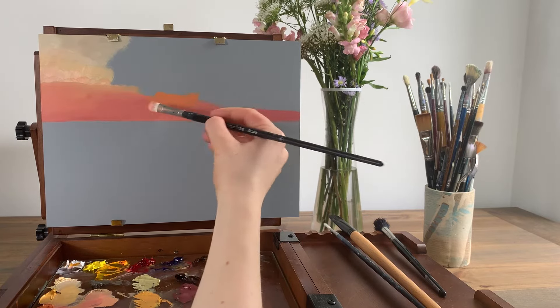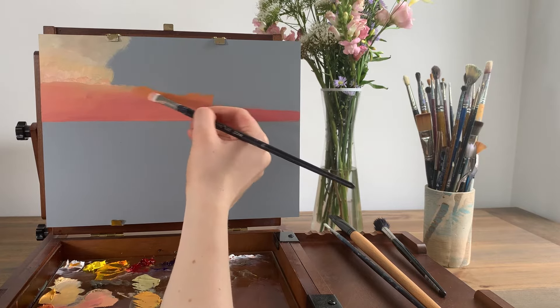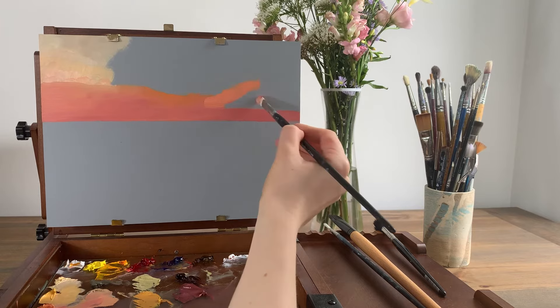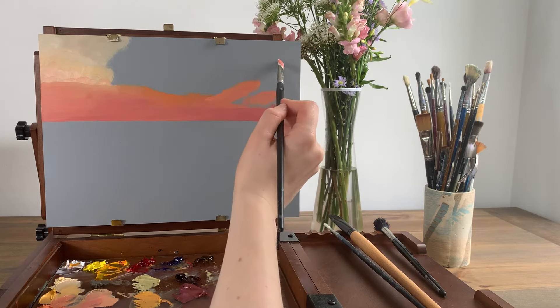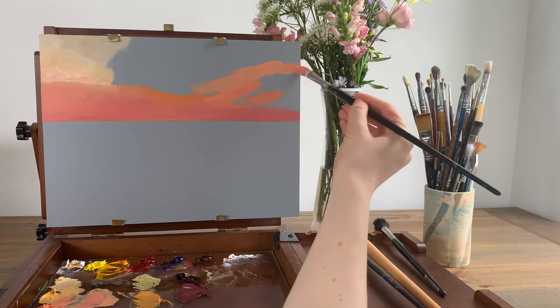Underneath where the sun will go is the brightest and purest orange tone in the painting. So I fill this in then use a lighter orange-yellow colour for this stretch which will appear in between the two clouds on the right hand side. At the moment I'm outlining where the clouds will go rather than jumping into painting the clouds at this early stage.